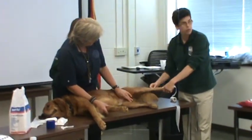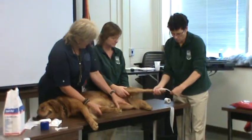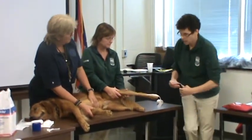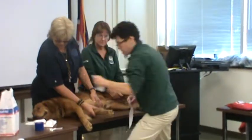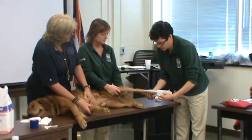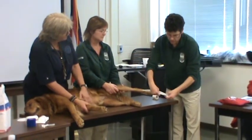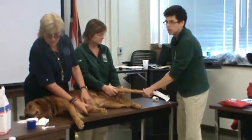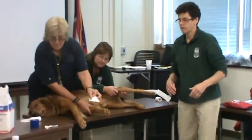We have a wound here over the hock and we're going to put on these taped stirrups. I'm going to take a little piece of something to keep my tape from sticking to itself. A tongue depressor works really well but I don't have a tongue depressor. So how's my three inch stuff coming along?